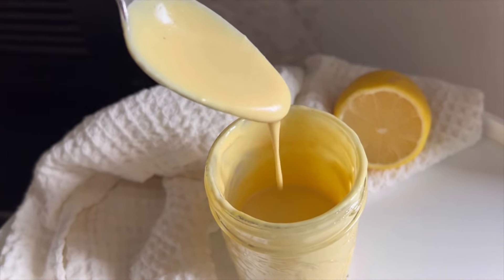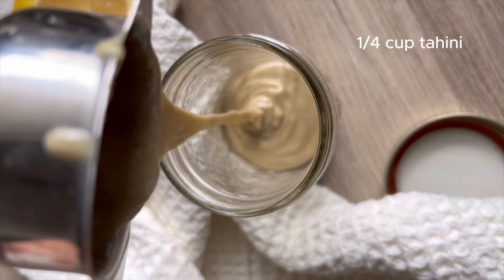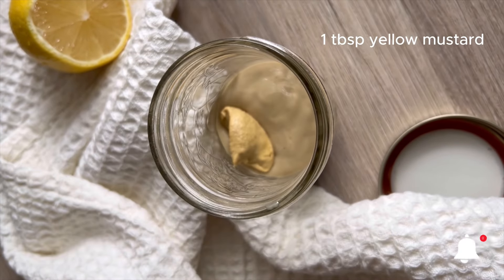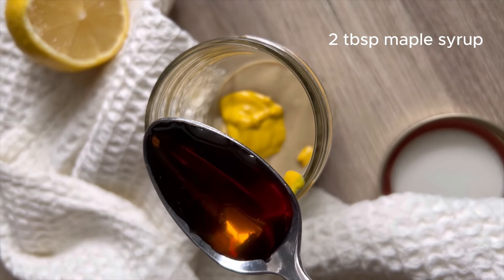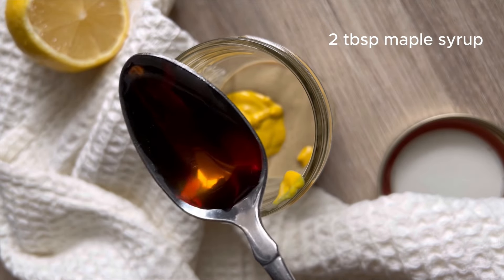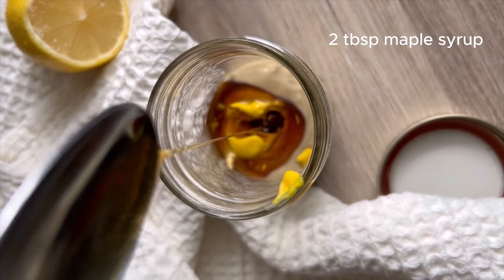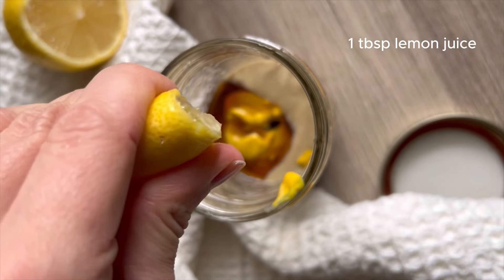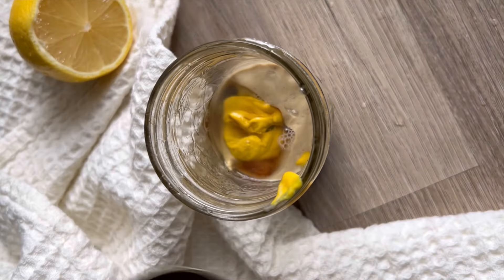While those are roasting we're going to prepare our maple mustard tahini dressing. We're going to start with a quarter cup of tahini — if you don't like tahini you can use vegan mayo. Then one tablespoon of Dijon mustard, one tablespoon of yellow mustard, two tablespoons of maple syrup (or just one if you want it less sweet), and one tablespoon of lemon juice.